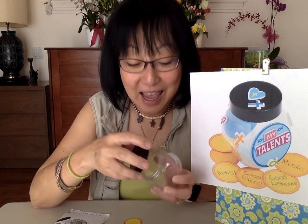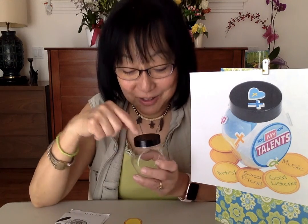For me, God has given me the gift of being a good helper, and so I have enjoyed helping other people from time to time. So this is our activity — we're going to have a jar. It's a talent jar and you're going to be able to decorate it with stickers.